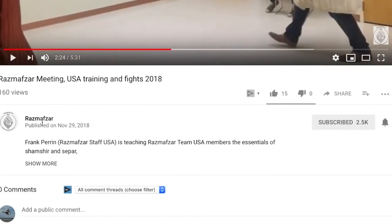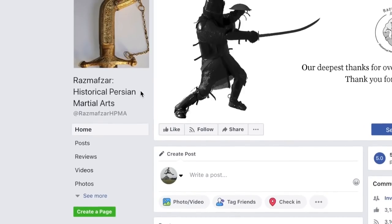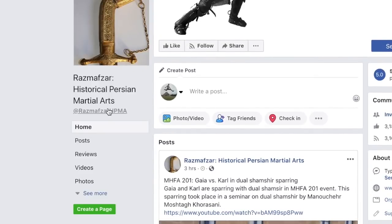Please go subscribe to Razmavzar. I also found some stuff on Facebook — HP Historical Persian Martial Arts. So not HEMA, but HEPMA.